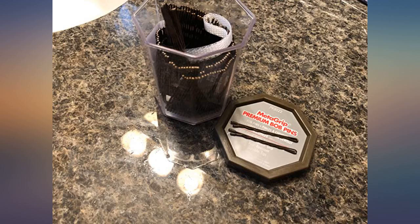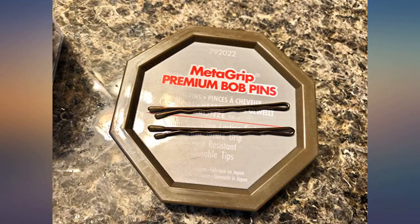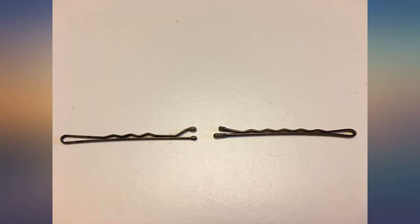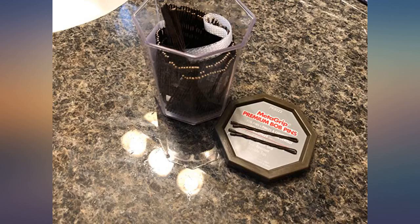I was a little hesitant on spending what I considered to be too much money for bobby pins, but apparently I've never experienced the life-changing magic of a quality bobby pin. I have very thick hair, and I noticed these gripped well and came out still in their original shape.